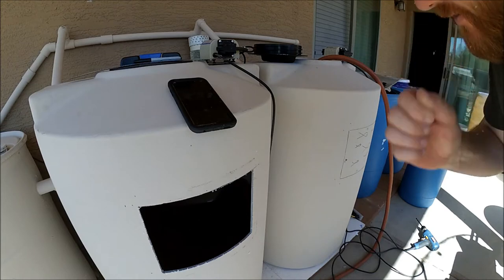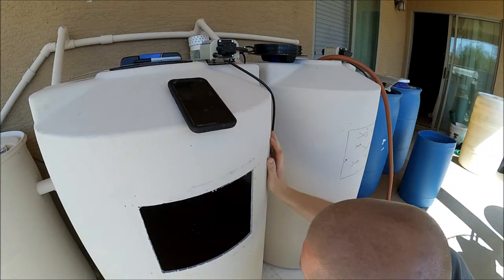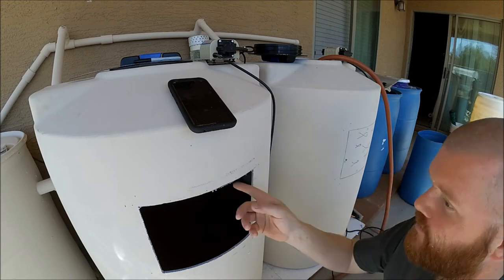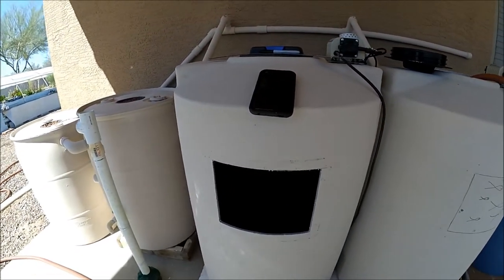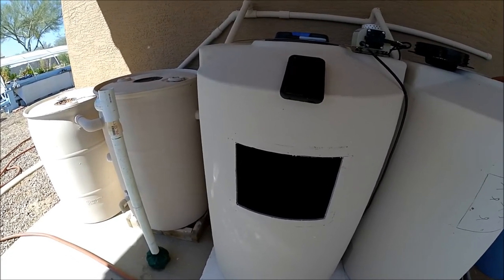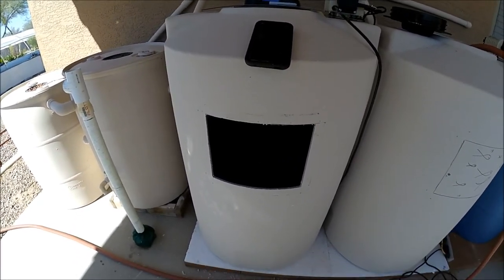We've got our window cut. Just remember to take your time when you do this — we want it to look nice and the lines to be nice and straight. We can go back over this with some sandpaper and a sanding wheel. I cut just inside the sharpie line.